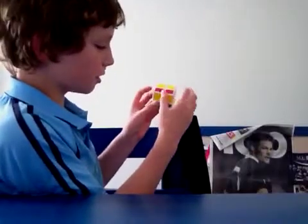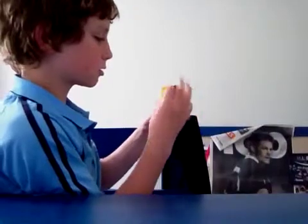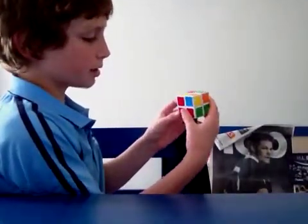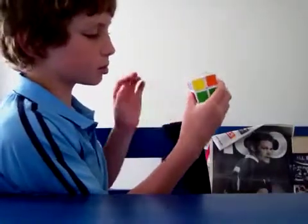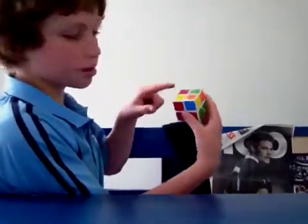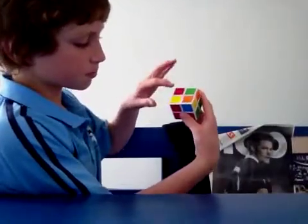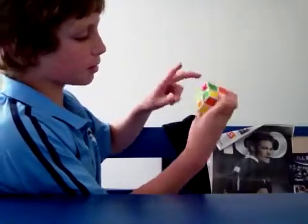Now you should know that case where there's two there and two there. There's another case — this is pretty much the only different algorithm you want to learn — where there's one here and one facing outwards, and there's just like those two there.